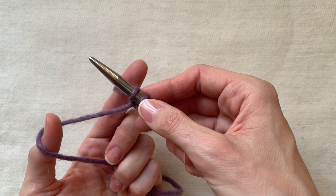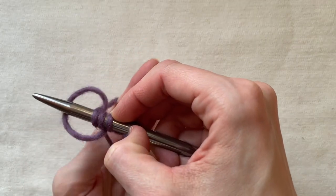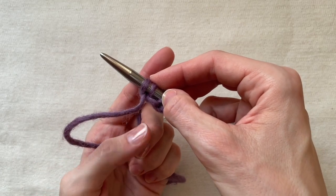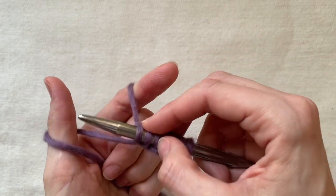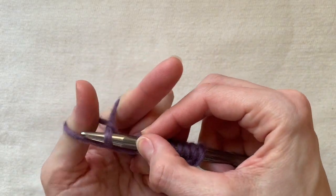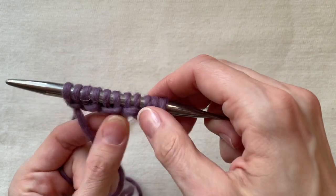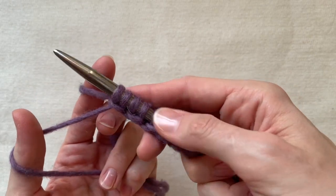First is the stitch where the thread is not crossed on my thumb — here I pick up the thread from inside of the whole construction. Second, I pick up the thread outside using the thread closer to me. The difference is only in how the thread is placed initially, because the rest of the movements are the same. While casting on you can also see a chain forming along the edge — if you get a chain like this, you're doing everything right. And of course you can check how stretchy it is.